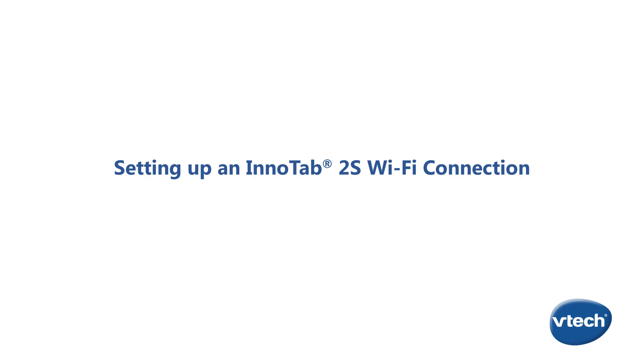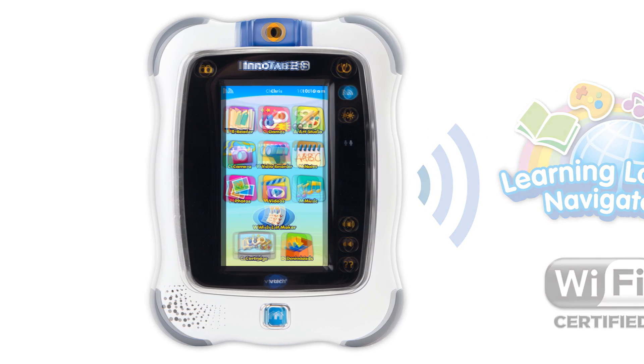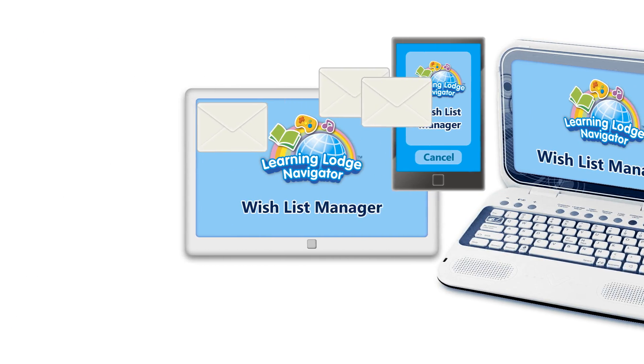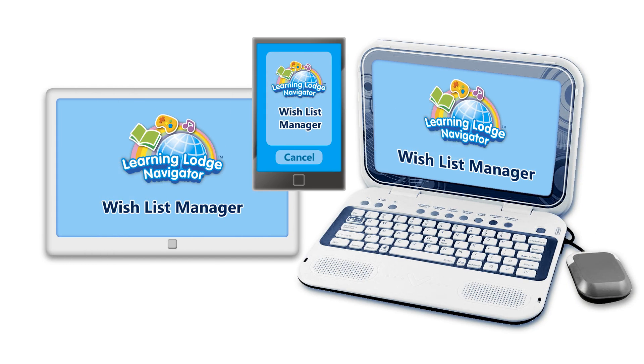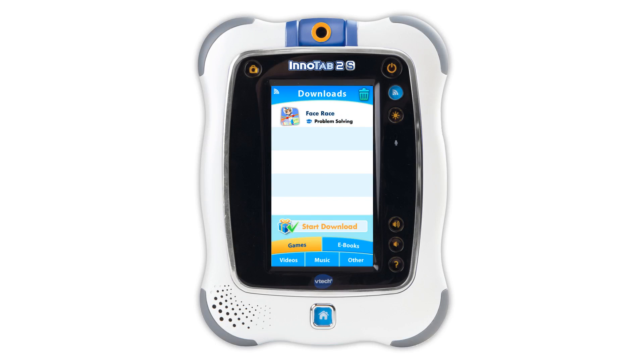Setting up an InnoTab 2S Wi-Fi connection. Using the secure Wi-Fi connection to Learning Lodge Navigator, children can send a wish list of InnoTab 2S apps to the email address registered in the parent account on Learning Lodge Navigator. You can decide to purchase items on the wish list by following instructions in the email. Purchased content can then be downloaded to InnoTab 2S using the Wi-Fi connection.